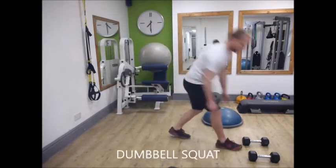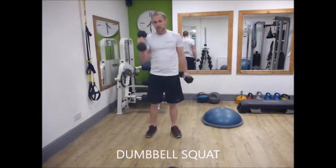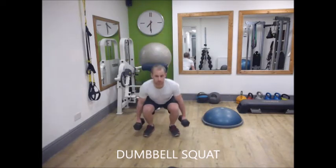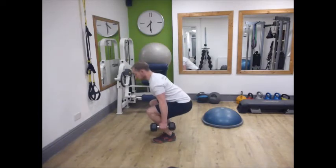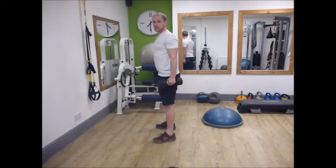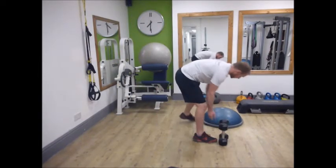If you have got weight — a medicine ball, kettlebell, or dumbbells, ideally not a barbell — you can then start adding weight. You want to keep your back position nice and straight, sitting into your heels. So those are some progressions.